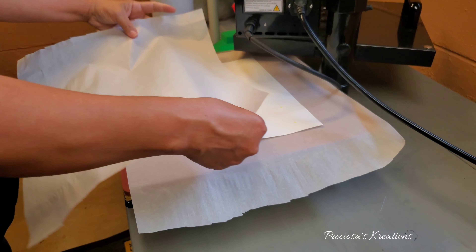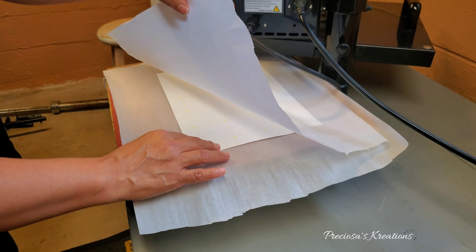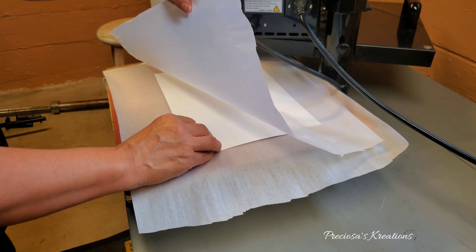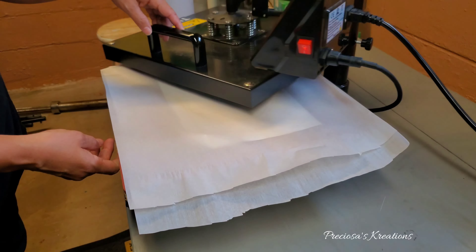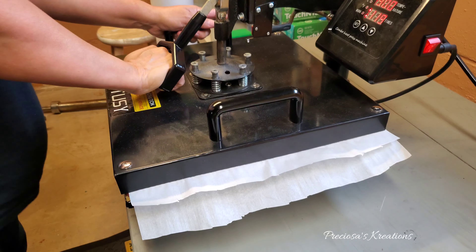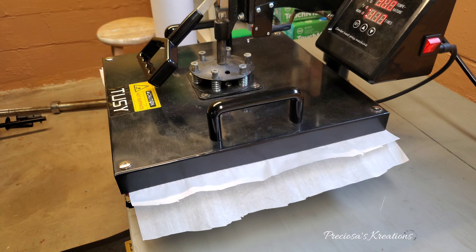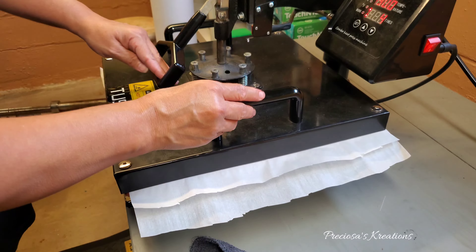I wanted to mention that the printer comes with its own instructions on how to set the time, temperature, and pressure. I did follow the instructions but it didn't work for me. I am giving you this time, temp, and pressure because this is what works for me, so you will have to find what works for you.